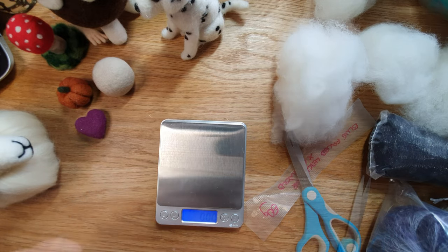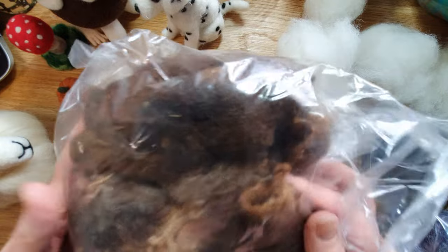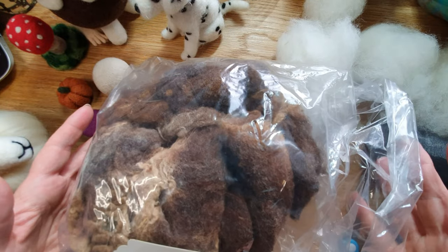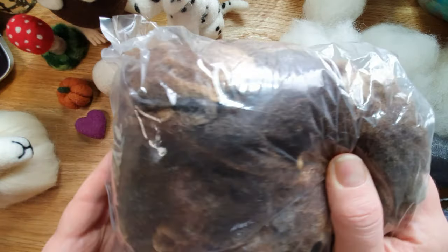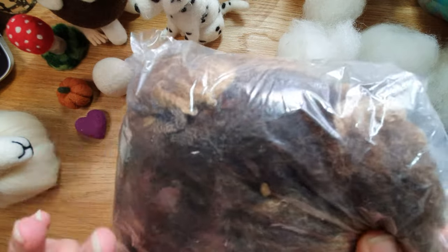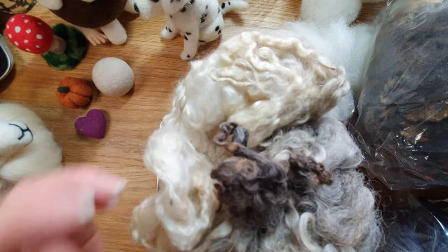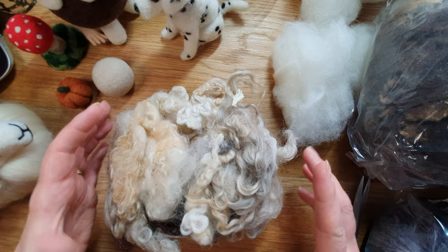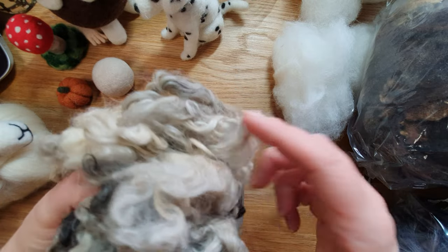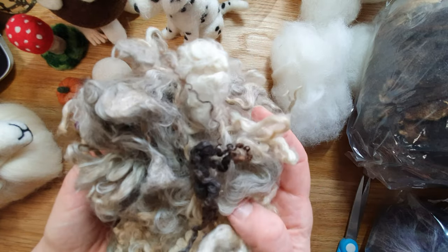Here are a couple of other breeds. This is Ryland — lovely colors. That's 100 grams, more than enough if you wanted to use it for a hare or a bear color — lovely. I need to wash this one. Next is Leicester Long Wool — again needs washing. That's about 50 grams, a fair portion. I would probably go for at least 100 grams in case you weren't happy with all the locks, because they're very different colors. Such a lovely little curl.